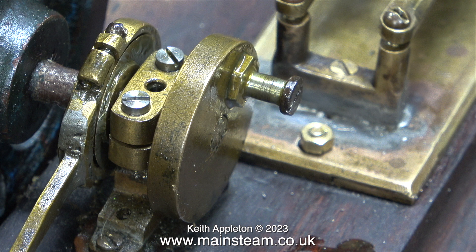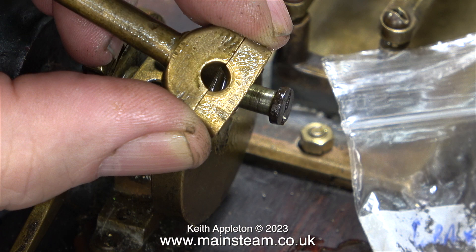This is the crank pin and it's really not in too bad condition — thankfully I do not need to do anything with it. Take a look at the big end brass though. In the past, someone has re-profiled the outer part of it, and the hole is not round.